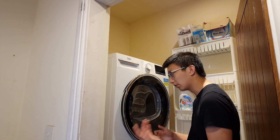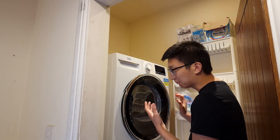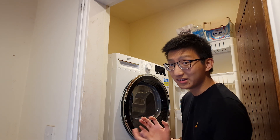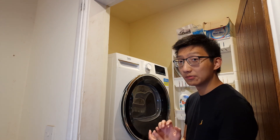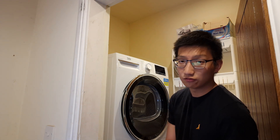In my case I probably use the dryer two or three times a week, and others in my house use it too, meaning it's on at least once a day. Saving 1.2 kilowatt-hours a day is definitely noticeable, especially with the current rises in energy prices.